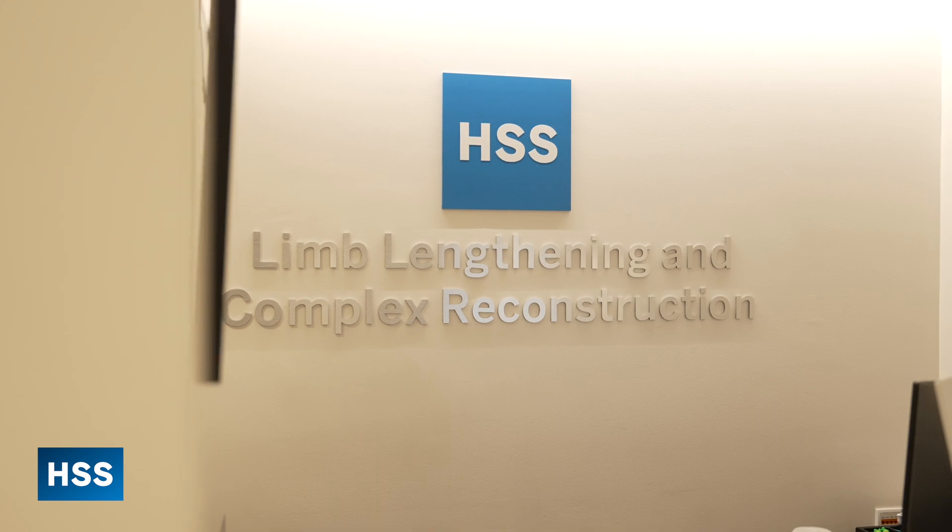Hi, I'm Dr. Rob Rosbrook at the Hospital for Special Surgery. My entire career has been here at HSS in New York City. I'm currently a professor of clinical orthopedic surgery. I'm the chief of the limb lengthening and complex reconstruction service, and I'm the director of the Osseointegration Limb Replacement Center at HSS.